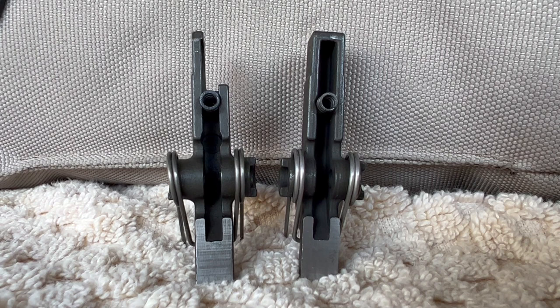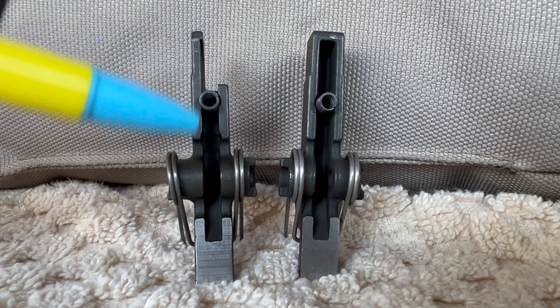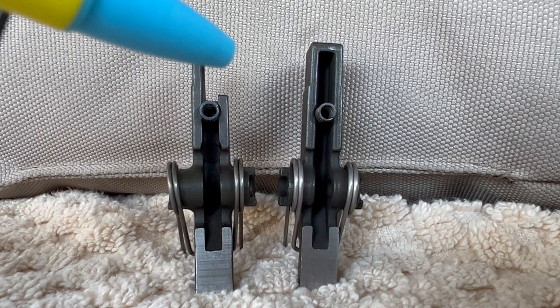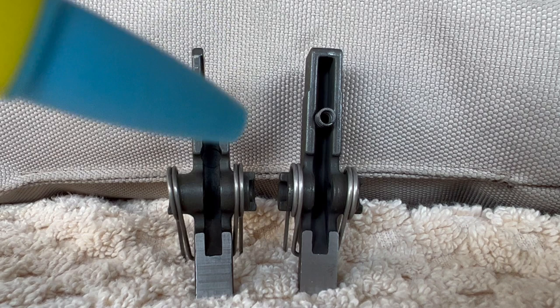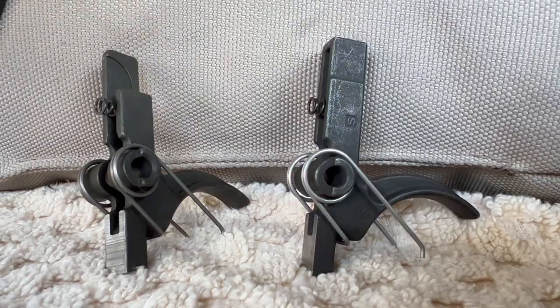If you have an older sear block lower Colt large pin, you also have a proprietary trigger. This is the Colt trigger that goes with the sear block, and this is your standard mil spec dimension. You can see on the sear block trigger they have removed this section here for your selector or safety bar — tang, protrusion, nubbin, whatever you want to call that thing — and we'll get into why they did that.